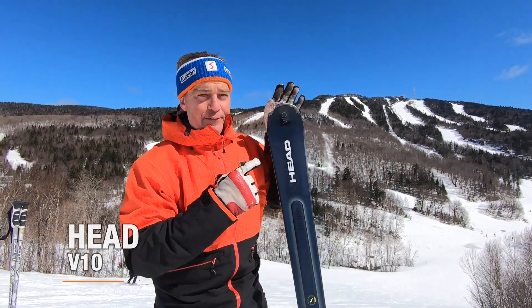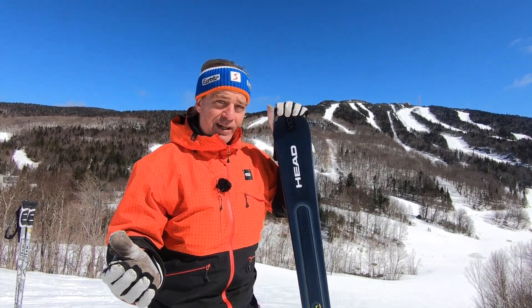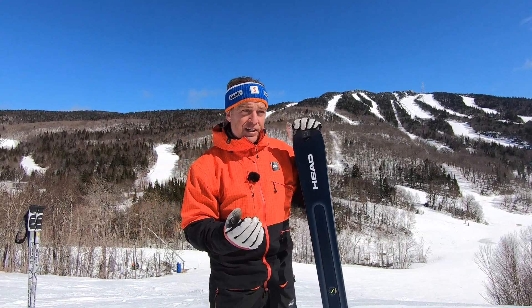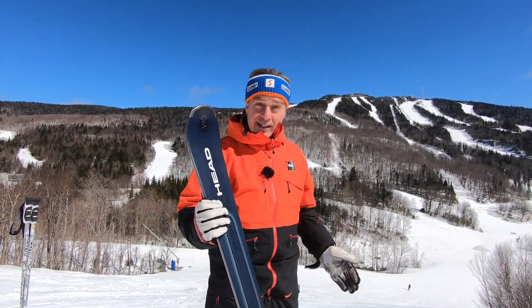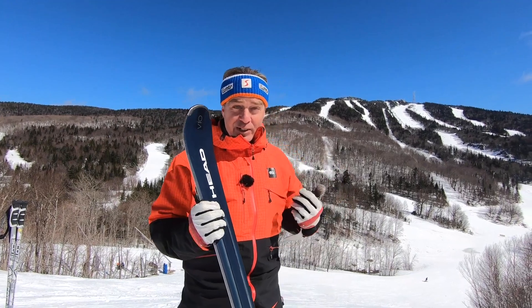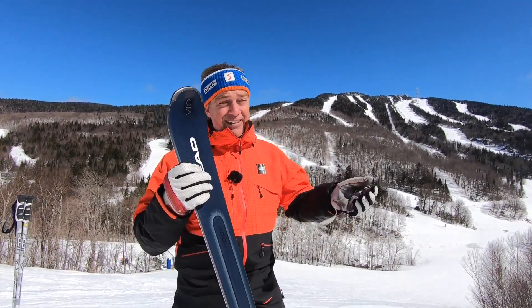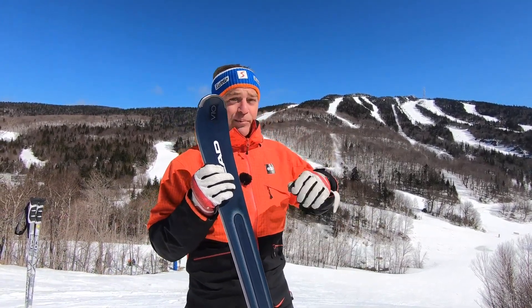I'm talking about the ED Viten because it can do everything well — going on the groomed runs, going in the glades, going in the moguls. And we tend to forget it. I don't know why, but when people call me up and say, 'What kind of skis? I do mostly everything. I'd like to have a ski that could go in the powder a bit, go in the groomed runs, go in the moguls.'